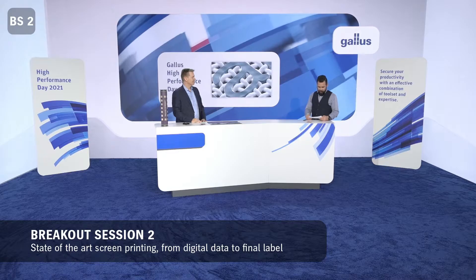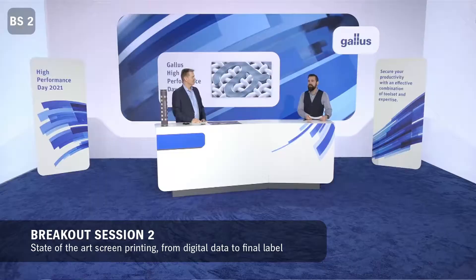Ladies and gentlemen, hello and welcome to the screen printing breakout session. We're very glad to have you here, and I also welcome the expert for the screen printing business, Oliver Vetter. Oliver is leading the screen printing business unit Screeny for Gallus. Hello Oliver. Hi Florian.